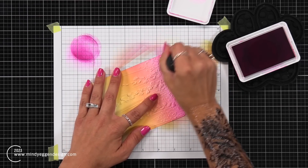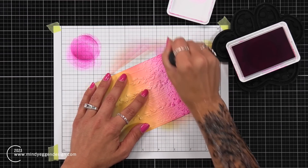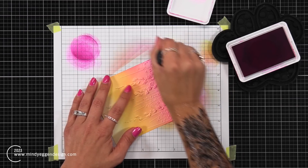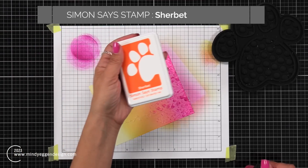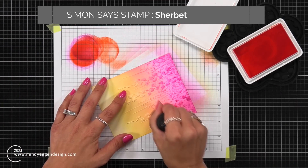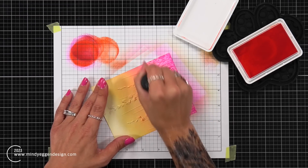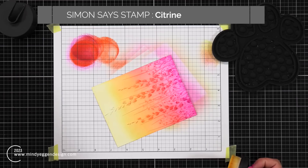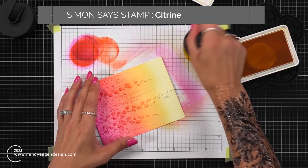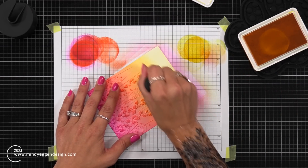Now here is where the magic begins. I had picked out colors a couple shades darker for each of those layers of pink, orange, and yellow — those colors will be listed at the top of the screen. The magic is using a flat blending brush and going over those embossed areas with those darker colors. Because I'm using a flat blending brush, it's really skimming over the embossed areas, so not a lot of ink transfers to the background — it's just hitting those raised areas, making them really stand out.